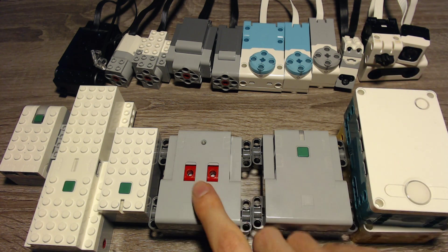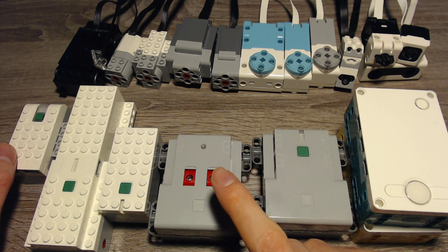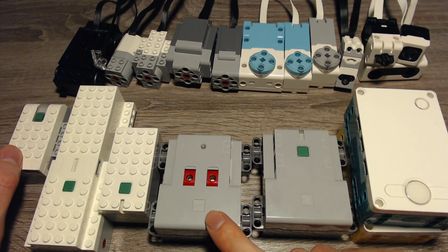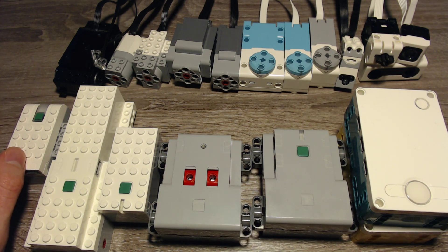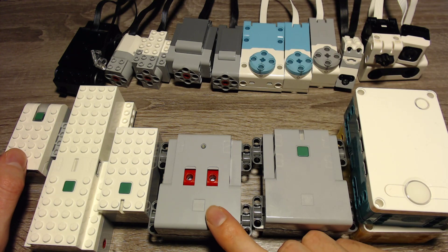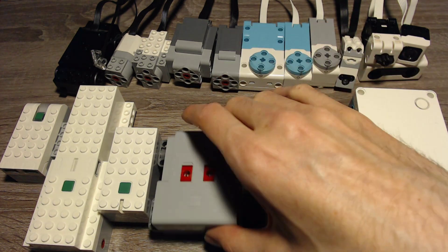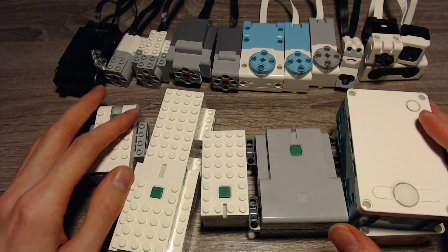Let's start with the battery box. This is a dumb battery box with no Bluetooth hub, so it can't connect to anything. It works with all motors but doesn't support sensors. So you can use all of these motors with this battery box, but it will only control the power and not the speed, position, or anything like that.